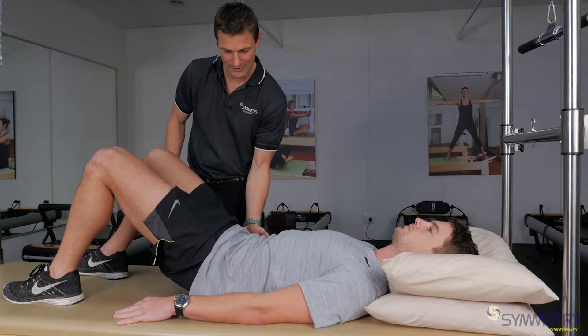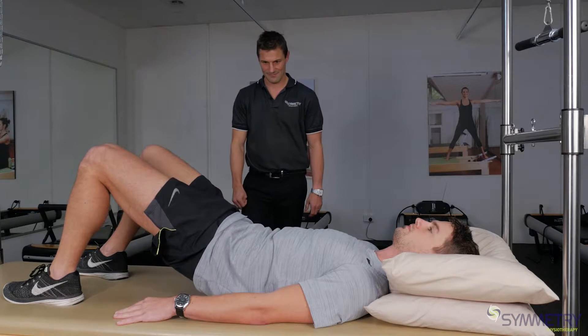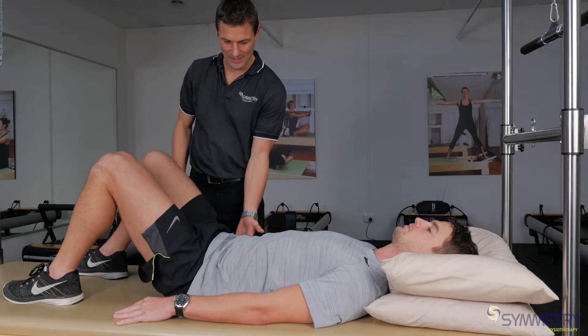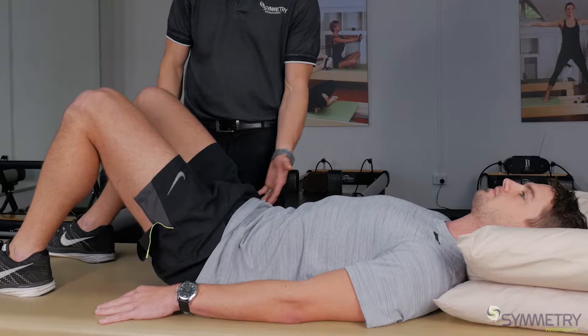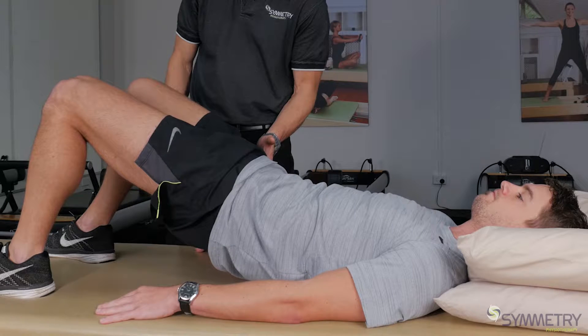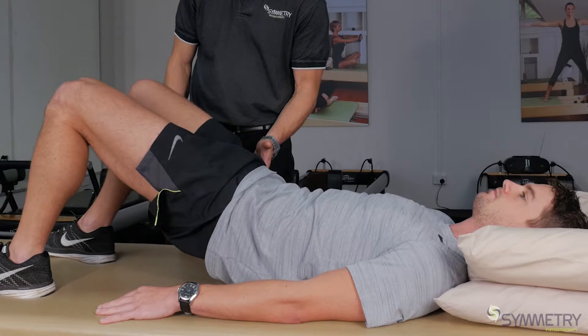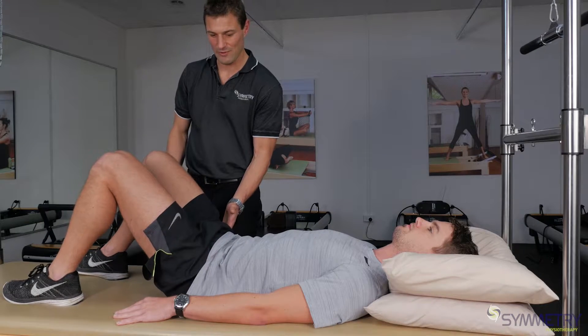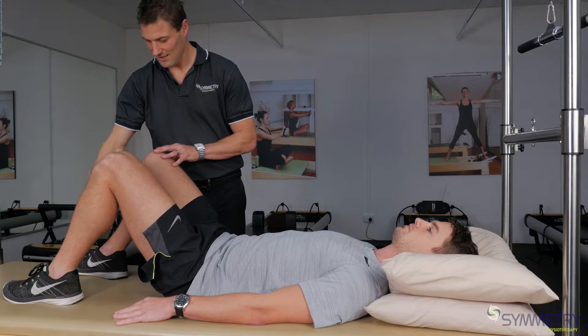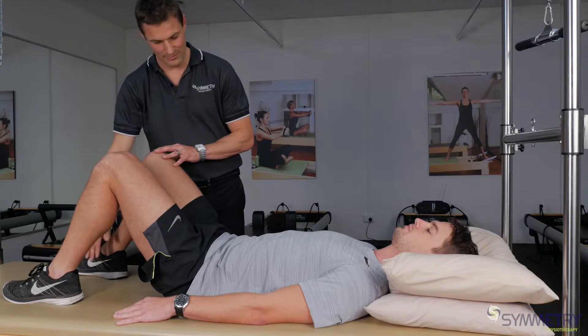Okay, down again. I'm going to get you to go a little bit higher this time — nice, straight up. Good, down again. So the important things to remember when you're doing this exercise: don't let your knees drift together, and keep your feet shoulder width apart.